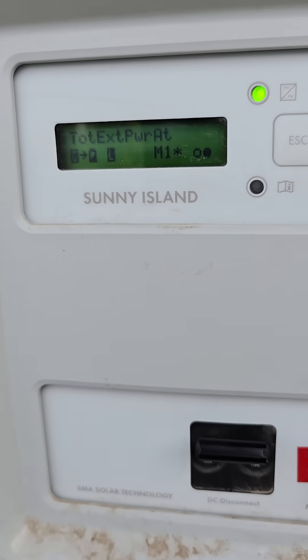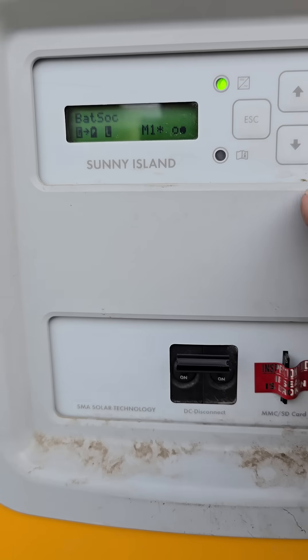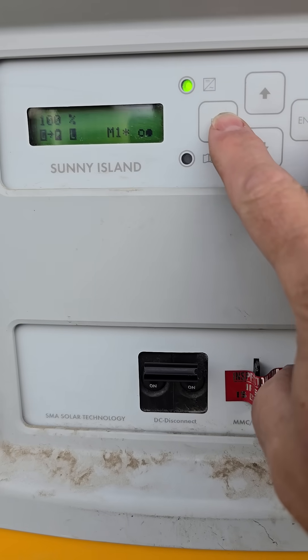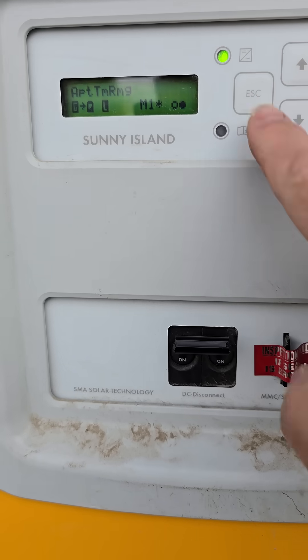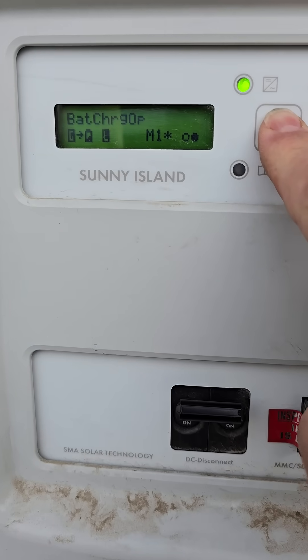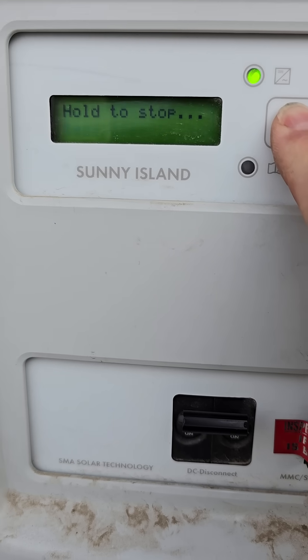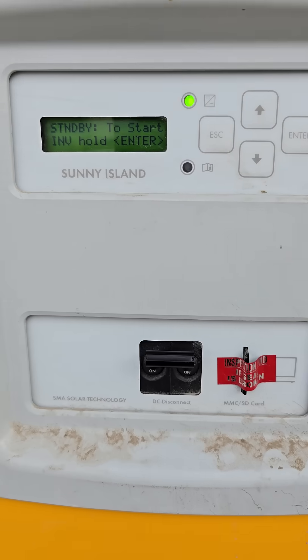I know this is a super basic video, but some people don't know this. You press escape once, and that activates the keyboard from being timed out. Then you press and hold escape, and you will see that it will now show 'hold to stop.' And just like that, I just shut off my inverter.